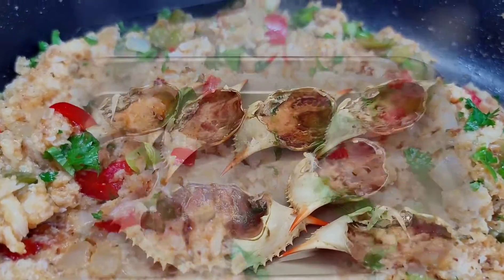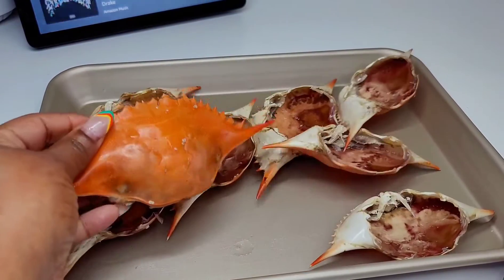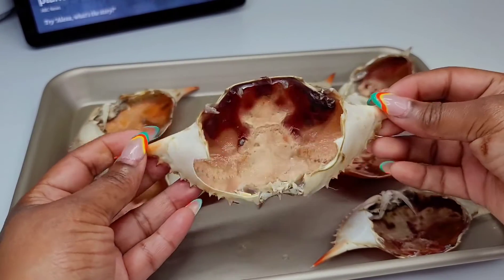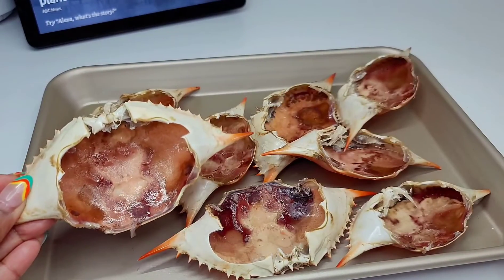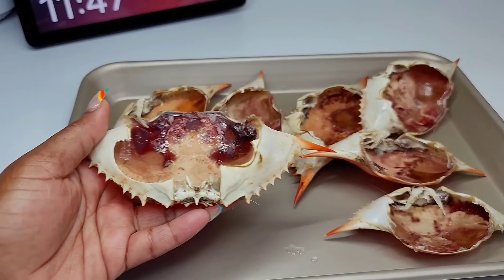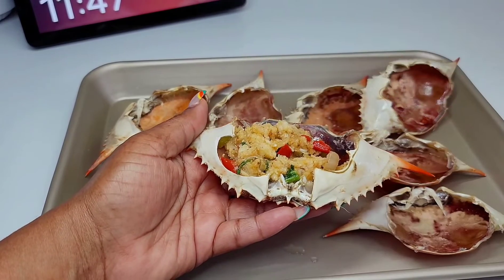Today I'll be using some Dungeness crab shells. We had some fresh crab the other day and I decided to keep the shells so I could do this recipe. I scrubbed them up really well, washed them clean, and made sure they were presentable for the recipe.